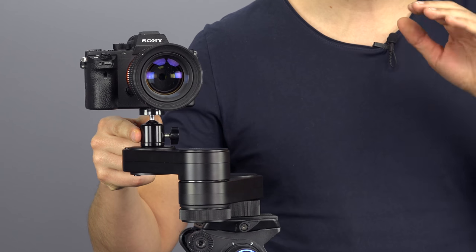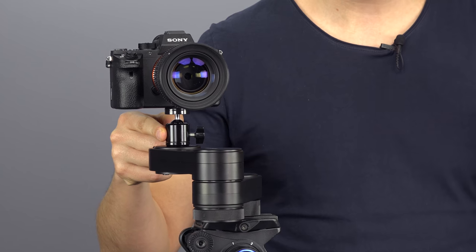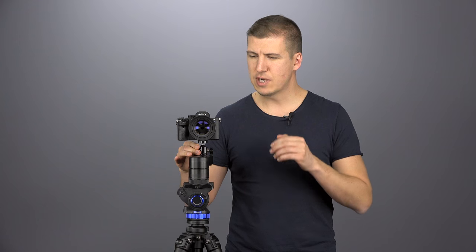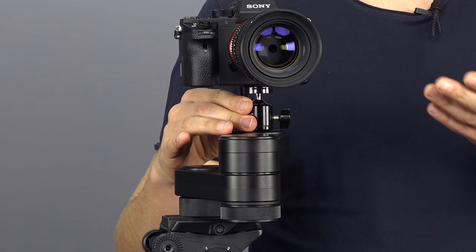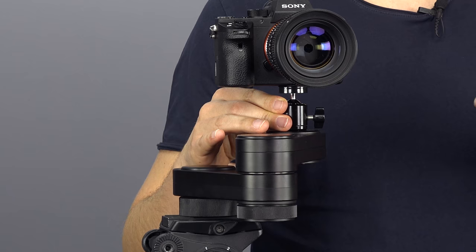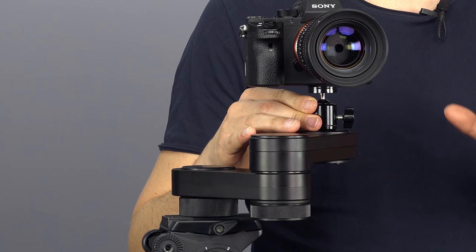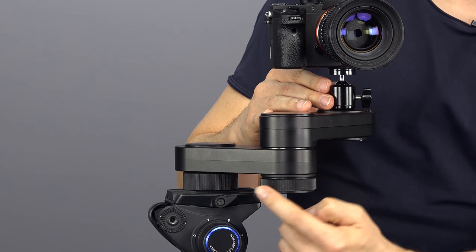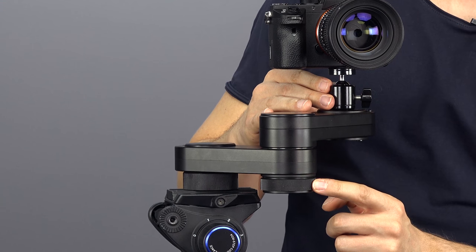The steady move absorbs your little mistakes on the go, evens them out, and delivers a perfect slide just the way you like. Right now I'm just gently pushing, and the steady move enables steady speed for me. I can increase or decrease the tension from here, so the steady move is completely adjustable.